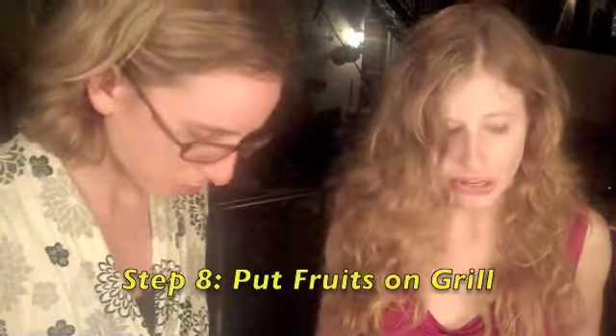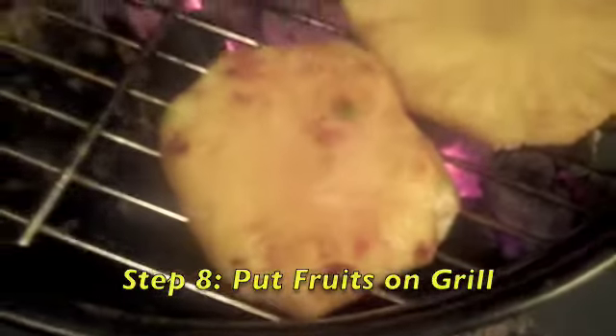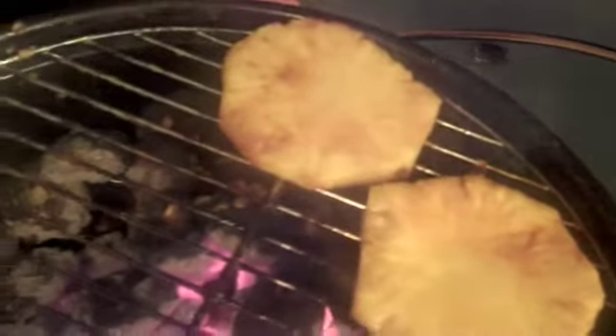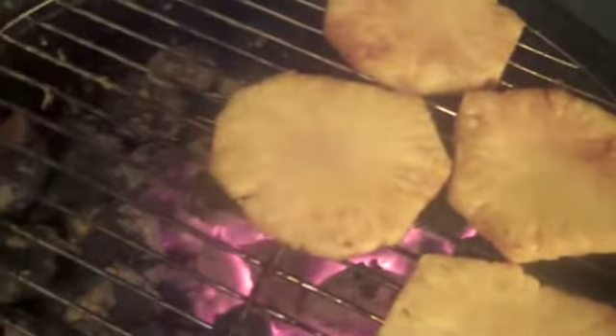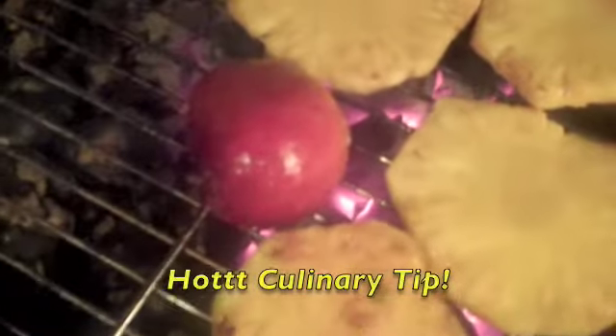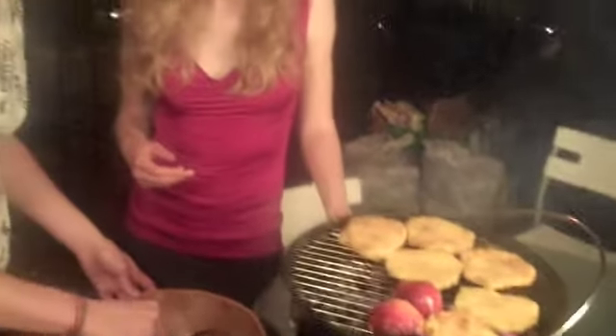Now we're ready to put on the grill. We just sort of plunk it on — on our grill, which we've allowed to stay on while we've been eating dinner. It's a very easy way to do dessert. Make sure we get some peaches in there, and you want to put the peach juicy side down — that's where the pit was. The sweet, soft, exposed flesh is what will caramelize.